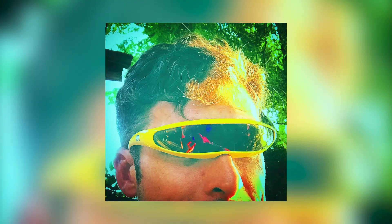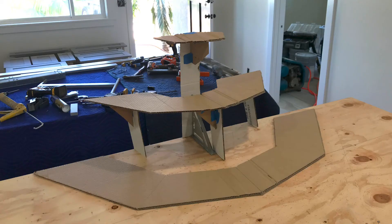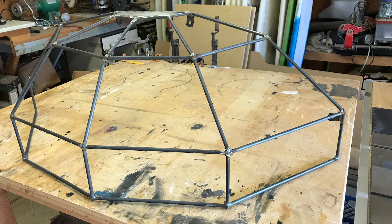I submitted the plans to Lauren Tipton, a local carpenter and welder who I have worked with in the past. He created a cardboard prototype followed by the final welded frame.